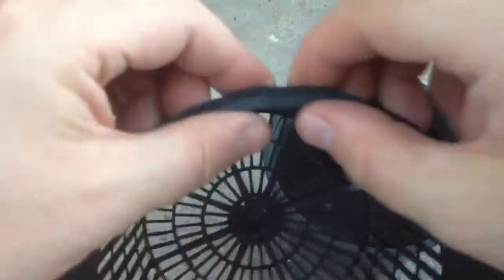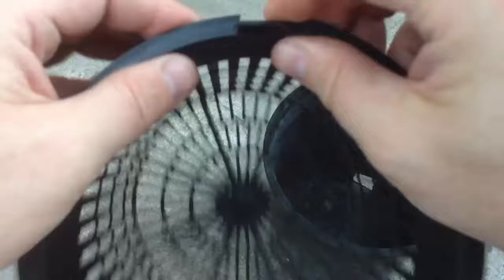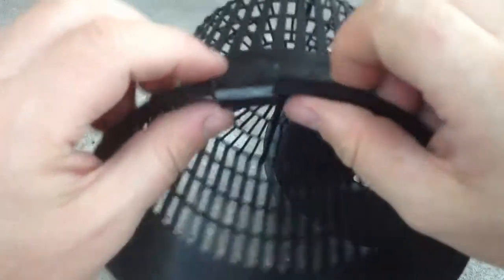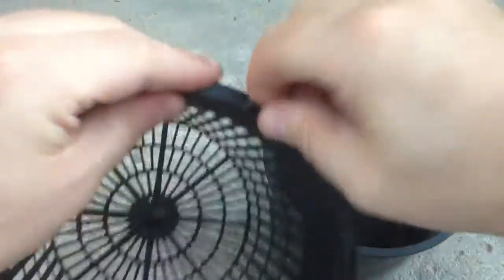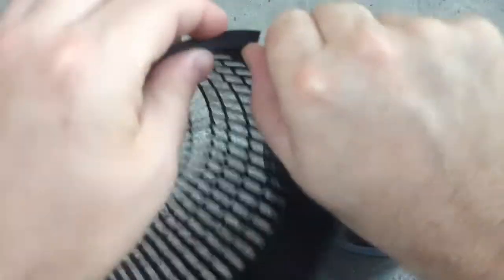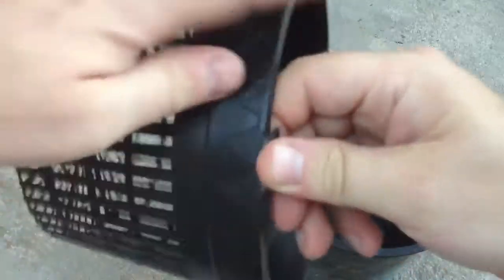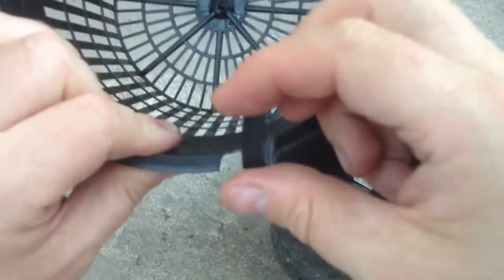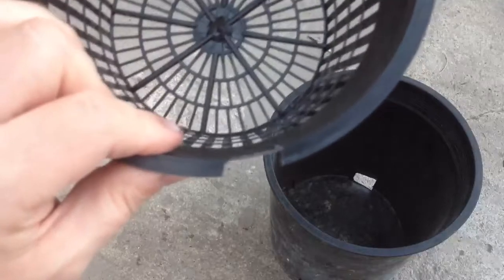Once you have that cut, what you'll do is bend it up. As you can see here, the piece will come apart. Just keep bending it back and forth, and you're going to remove the little tab right here. Once the little piece is gone, we'll be able to get the scissors through there.